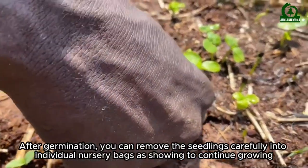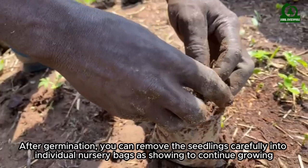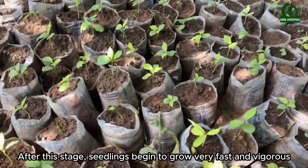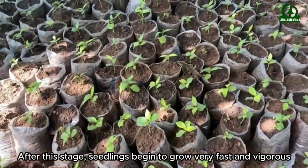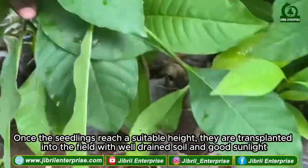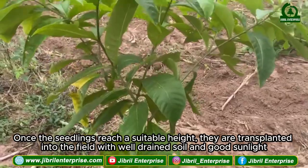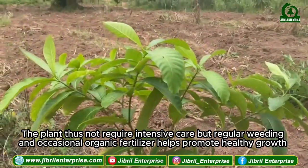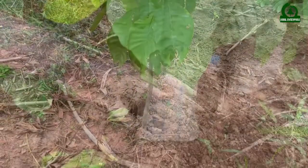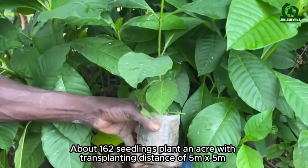After germination, you can remove the seedlings carefully into individual nursery bags as shown to continue growing. Seedlings begin to grow very fast and vigorously. Once the seedlings reach a suitable height, they are transplanted into the field with well-drained soil and good sunlight. The plant does not require intensive care, but regular weeding and occasional organic fertilizer help promote healthy growth. About 162 seedlings are planted per acre with a transplanting distance of 5 by 5 meters.